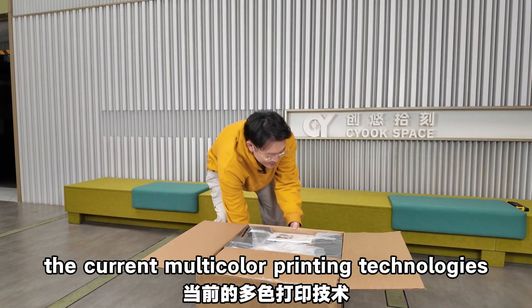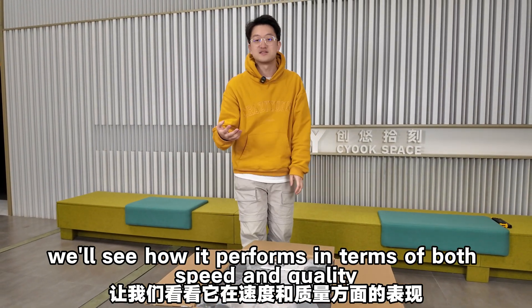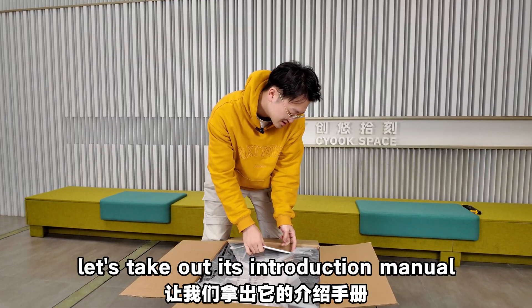To challenge the current multi-color printing technologies, we'll see how it performs in terms of both speed and quality. Let's check out its introduction manual.